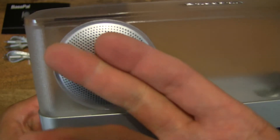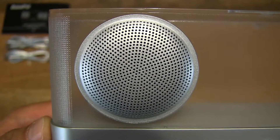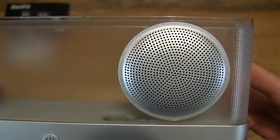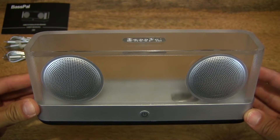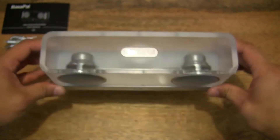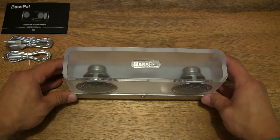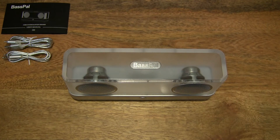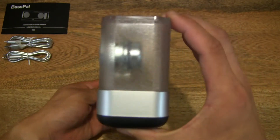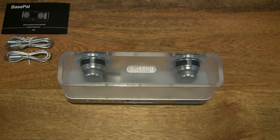Let's take a look at the mesh — it is quite cool to the touch and is of metal design or material. So there we go — a nice overall look, in close-up detail as well, of the BassPal speaker. Let me just set it down so you can see without any interference with my hands in the way.